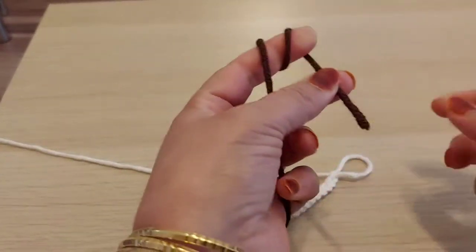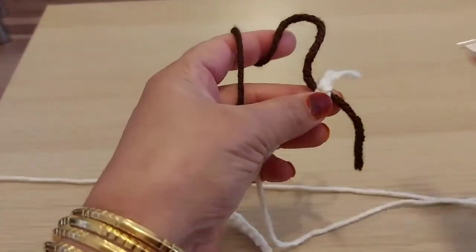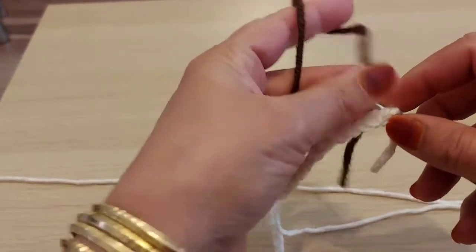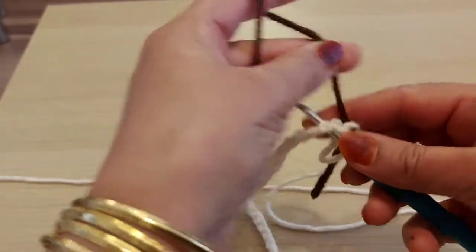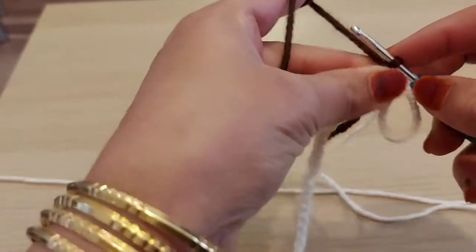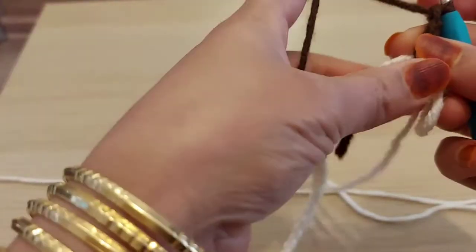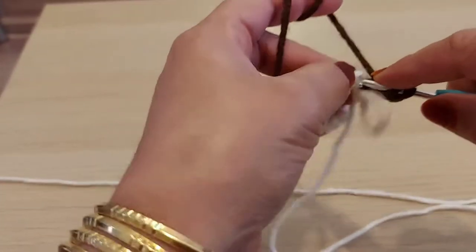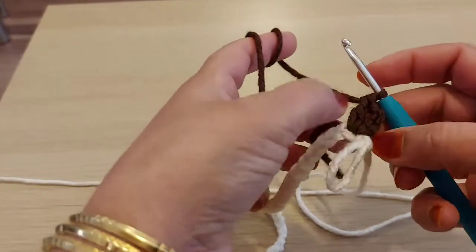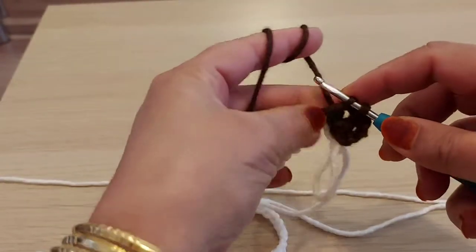I'm going to join this yarn — you can make a loop like this, or you can join without a loop. I'll leave one chain, then in the second chain I'm going to join. Now I'm going to make two more double crochets in the same place, same stitch, same chain. Now I have three double crochets here.